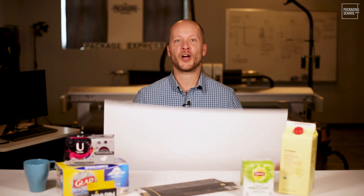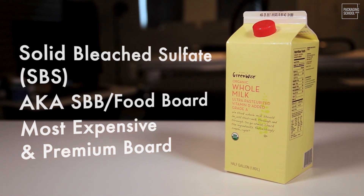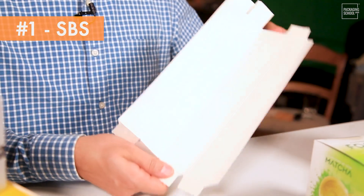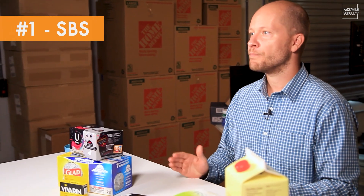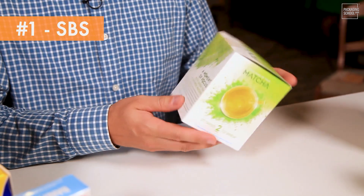Let's start with Solid Bleach Sulfate. The word sulfate comes from the chemical used in the kraft pulping process. It's made from virgin hardwood, premium, and usually has a mineral or synthetic coating on the top and reverse sides. It's approved for direct food contact, the best grade for surface consistency. It has the best printability, better than average die cutting and foldability, and works well in frozen applications. It's also fairly strong.